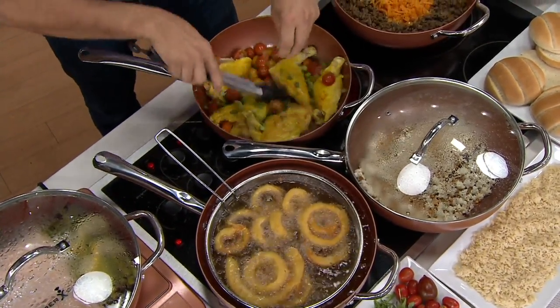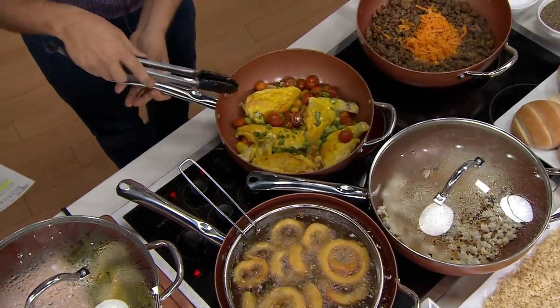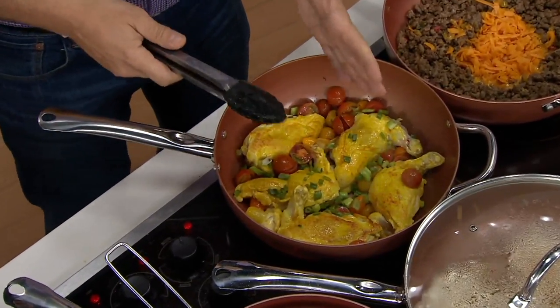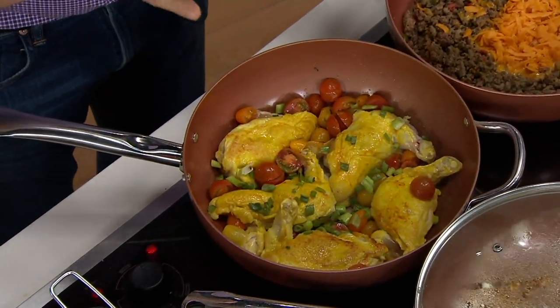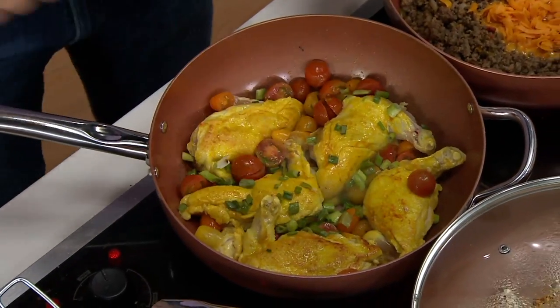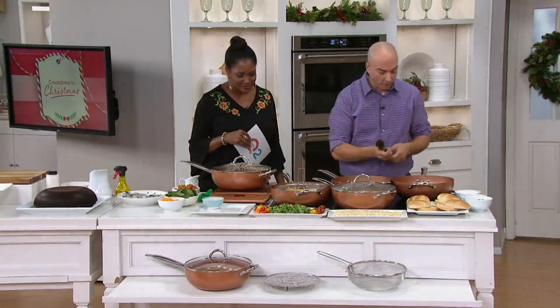They have a wonderful copper finish, which looks great if you want to hang these up in your kitchen — they're showpieces as well. You can serve right to the table because it's very decorative. You go from the stovetop right into the oven, and essentially right to your tabletop.